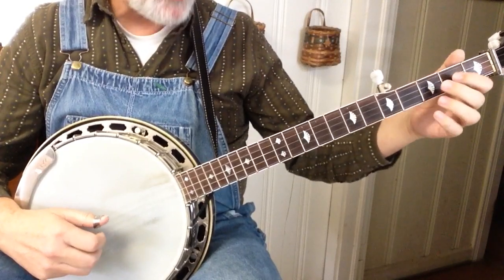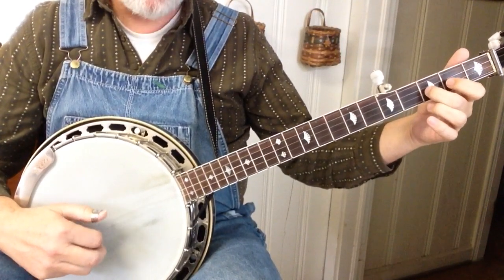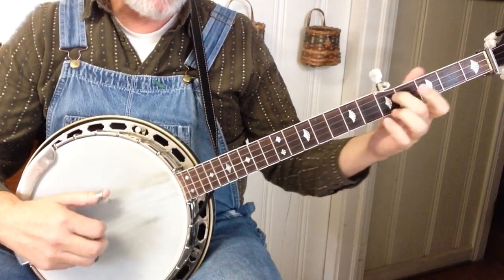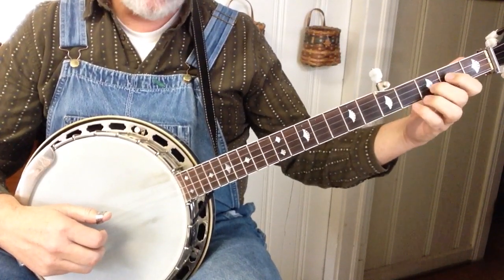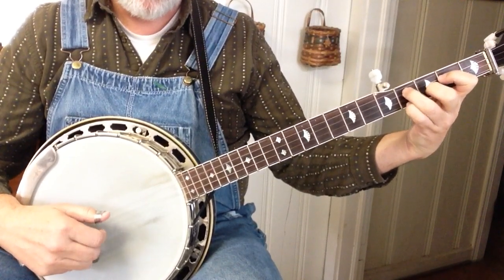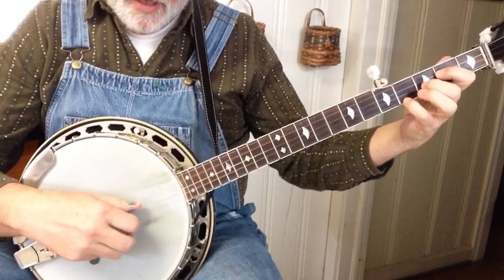And then it's going to do a little foggy mountain breakdown thing. All that is, is one, two, one with a hammer — five, two, one, five, one, five, one, slide. And then D chord. So it's a forward/reverse off of three, just out of the D. And we're going to hammer to that.